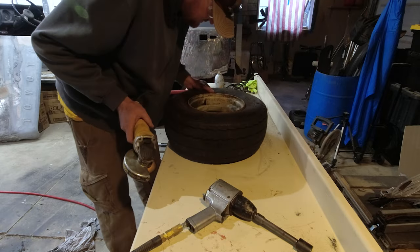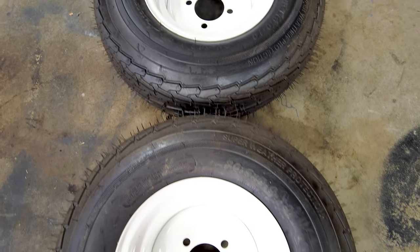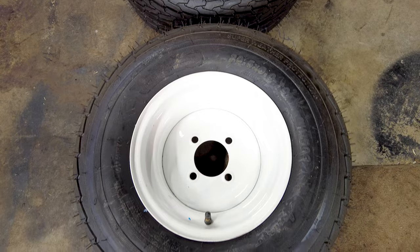It was a lot easier to find two new rims and tires as one set than it was to find one replacement rim, so I just ordered two brand new ones. And of course it came with two new tires, so why not?